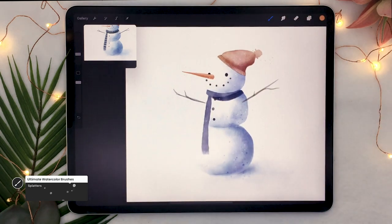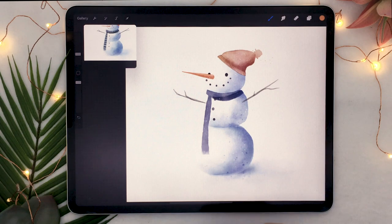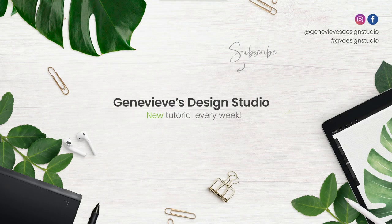And that should be it! This was how to draw a watercolor snowman in Procreate. I hope you enjoyed this tutorial. If you did, make sure to give it a thumbs up, as it really helps the channel. I'd love to see what you create, so share the results with me on Facebook, Instagram, or Twitter. Don't forget to subscribe because I put out new videos every week.